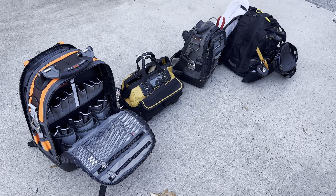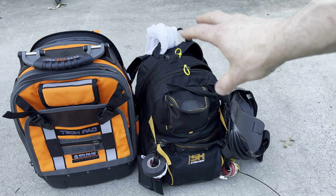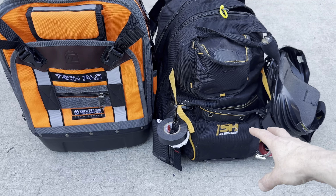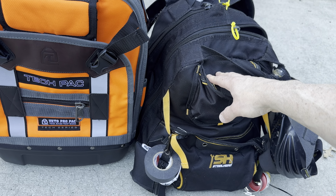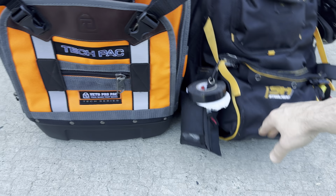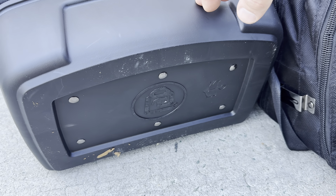I'm going to transfer everything over and see how much it holds. Before that, let me show you a size comparison with the Steelhead — the CLC is the exact same layout and size as the Steelhead. This is mainly a Steelhead versus the Veto Tech Pack comparison — the Veto is easily two to three times more expensive. The Veto has a couple of little rubber feet, while the Steelhead has a plastic-rubber bottom with the logo.